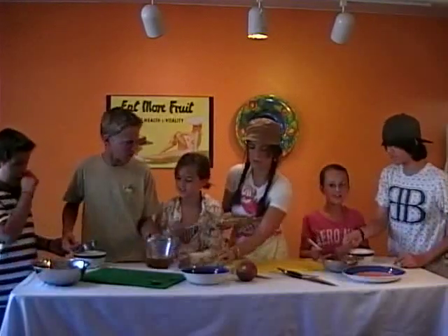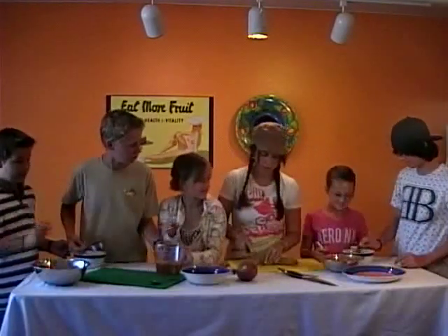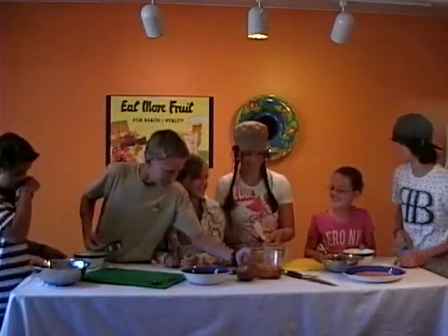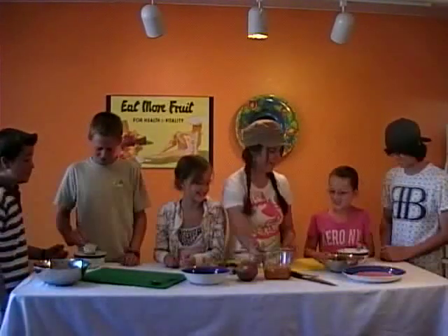Are you guys like neighborhood friends? Yes. I think you're teasing. Awesome.